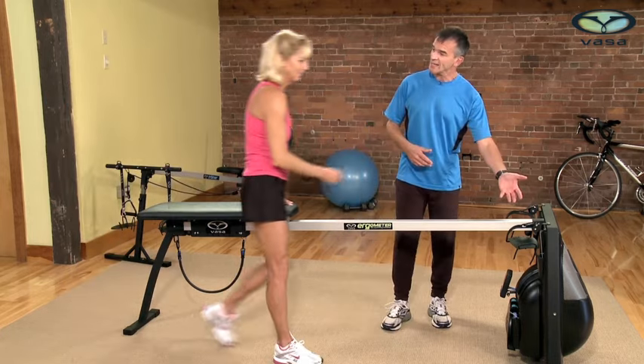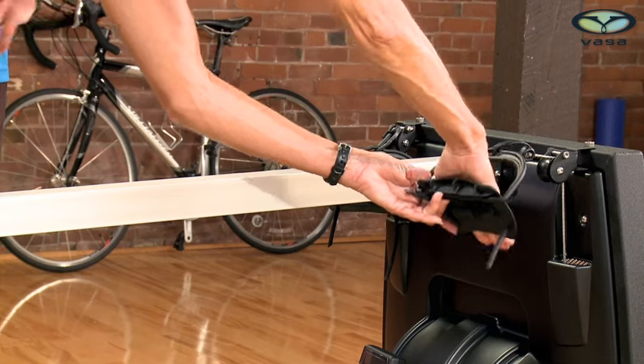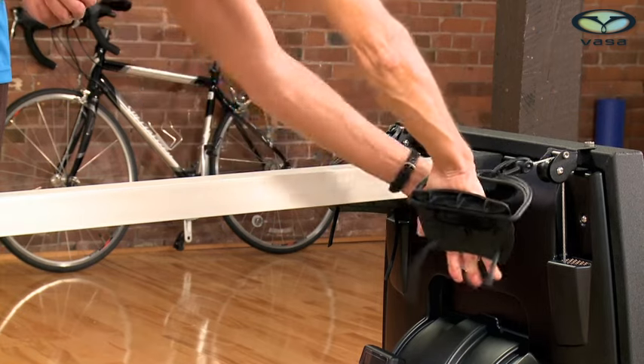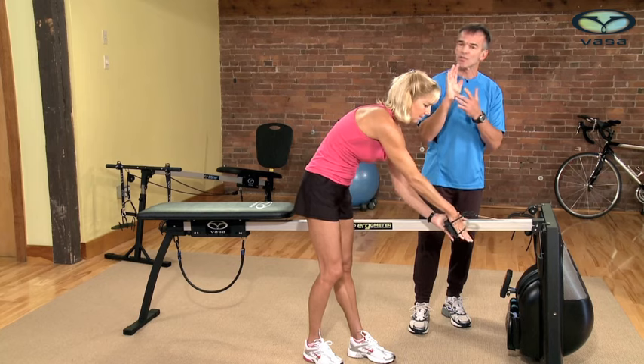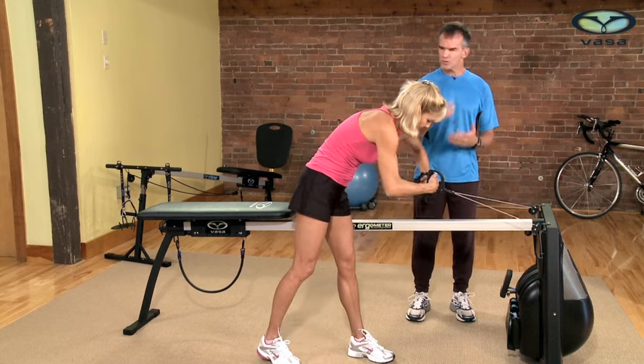Go ahead and put your hands in the paddles. It's really important when putting your hands in to reach all the way in and pull the tubing down nice and tight. You want to feel nice pressure through the heel of your hand, taking advantage of the power of the Y.